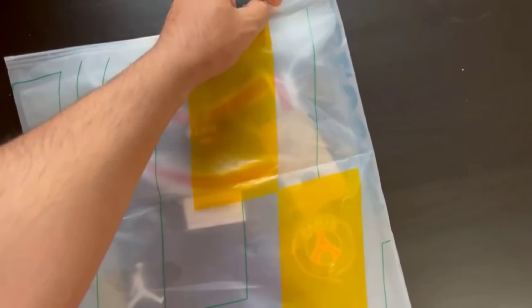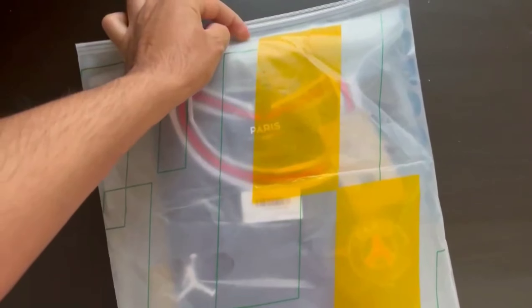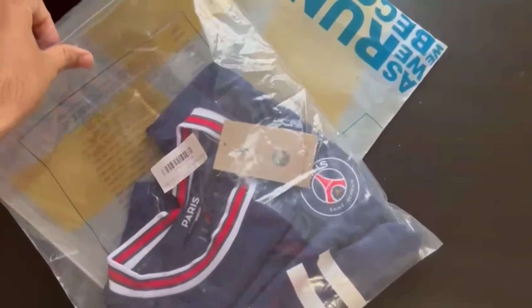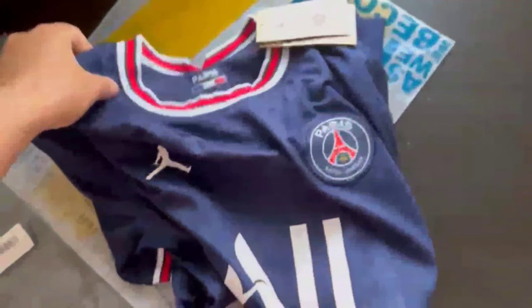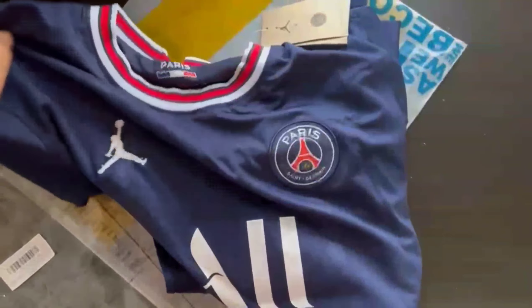This is a video review for the Messi PSG jersey I just got from minejersey.cn — the 2021–2022 jersey. I've done a review for the exact same product from a different website as well, which was a bit cheaper. I got this one from Mine Jersey for someone, so I thought I'd make a review so you can compare between the two videos and make up your mind.